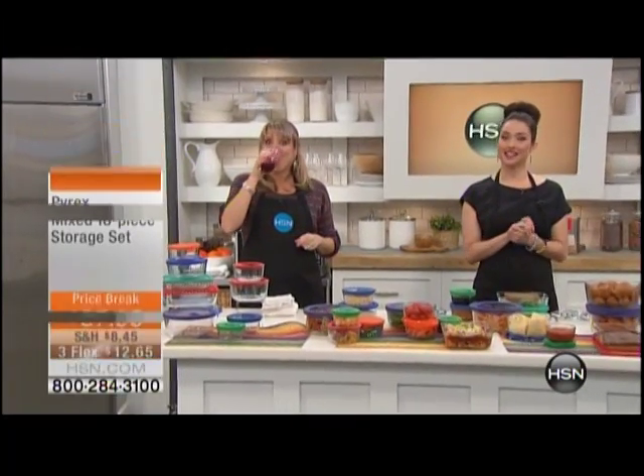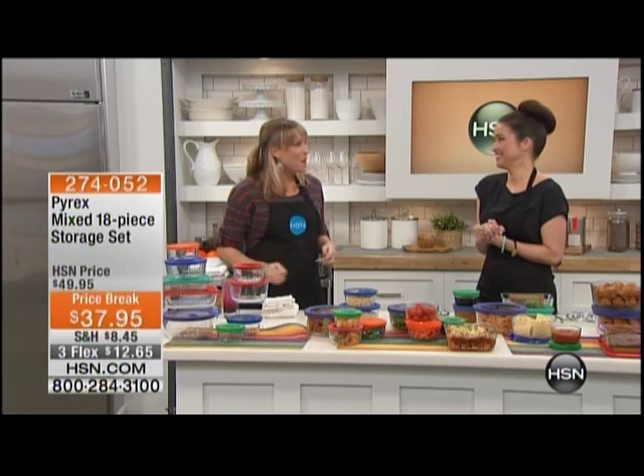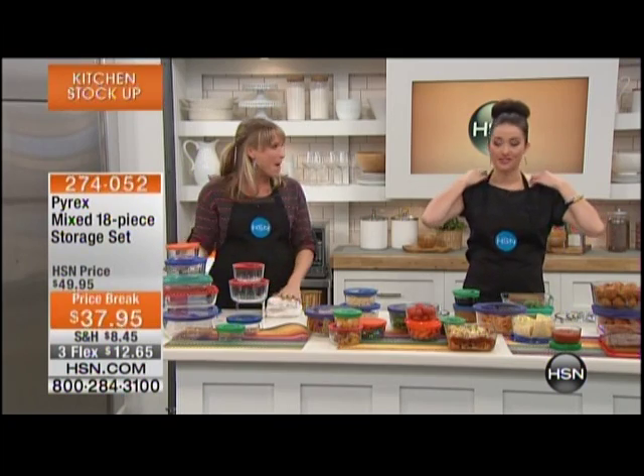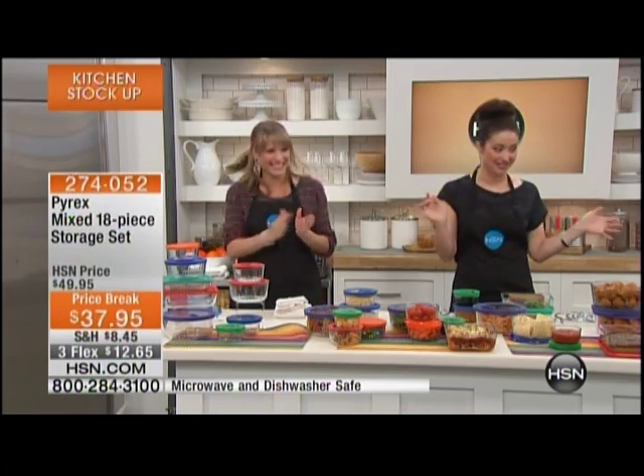Hi again, you're watching HSN. I'm Keri Smith. And we still have — still drinking our juice? Did you say you snuck in? I've got to get one of those juices. 50% off of that juice? It's a crazy price. It really is. Alright, now we are going to move on to, speaking of crazy price, something's done in the microwave — I respond to the sound of the microwave ding.